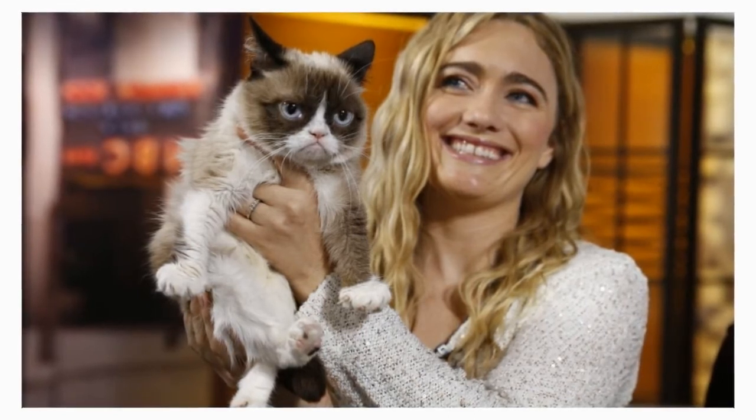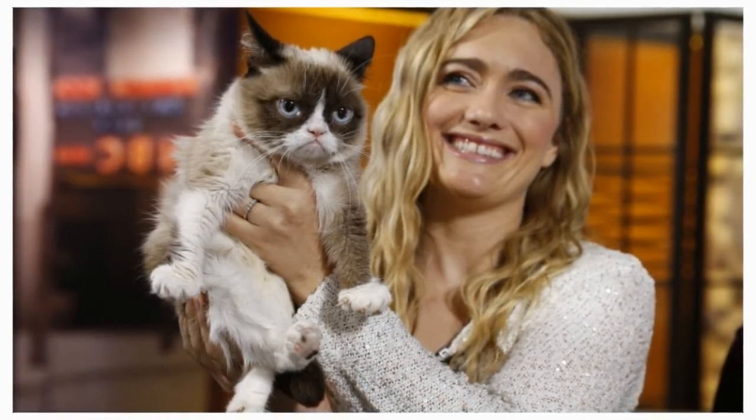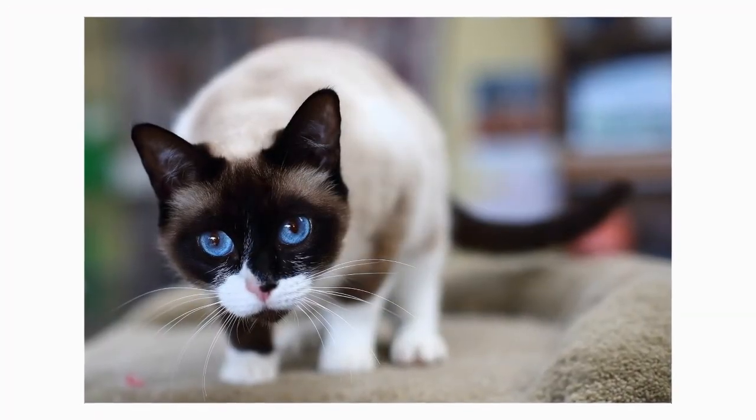Show ring cats usually have an inverted white V between the eyes. You can spot two white mittens in the front and two white boots in the back. The more symmetrical the markings, the better. A snowshoe glances at you with large, wide eyes of a sparkling blue tone.